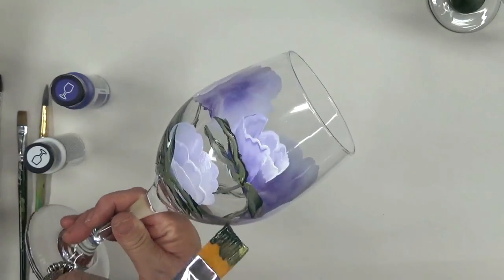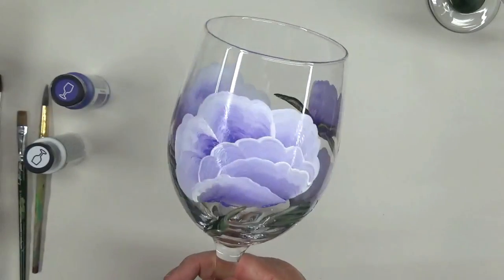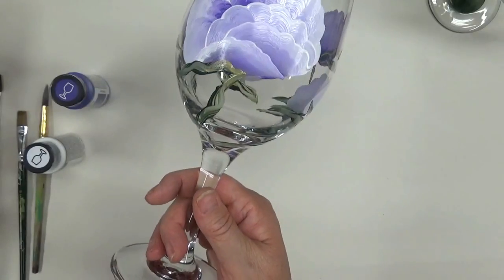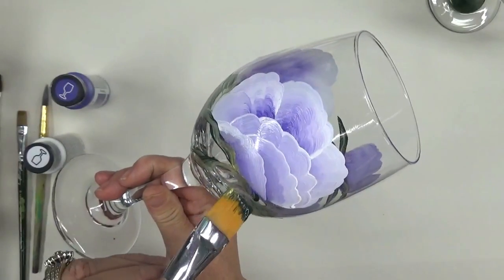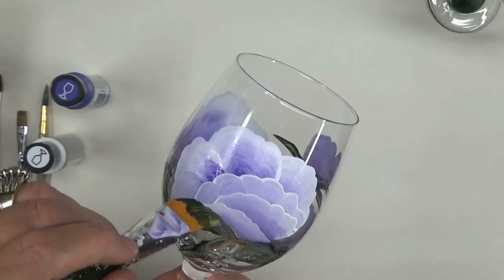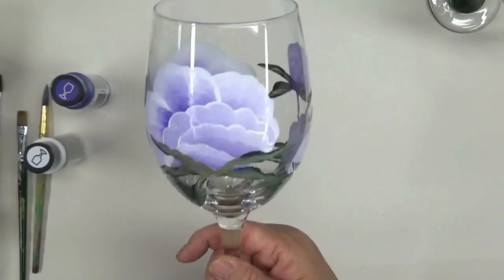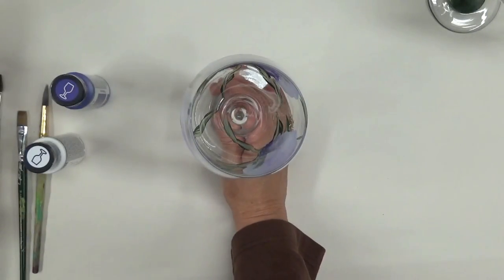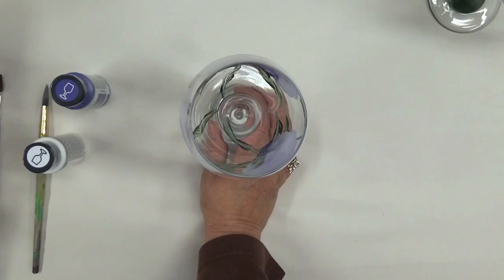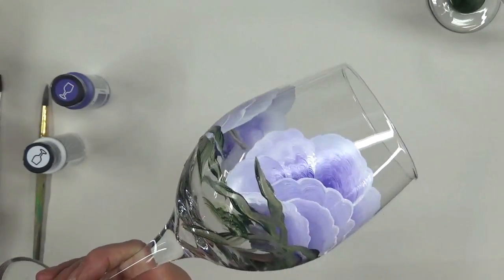A lot of these designs are fairly simple strokes and easy to do. Like with what I'm doing right now — just load your brush, put the two different colors on, and just kind of wiggle your brush. Pretty simple. I'm going to switch over to my number 12 flat brush and add in some more leaves. These are coming out a little thin, so I'm not sure how happy I am with those.